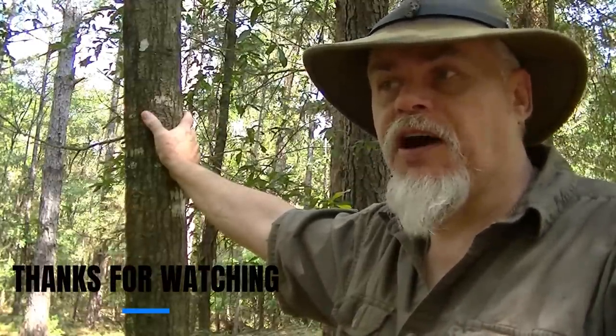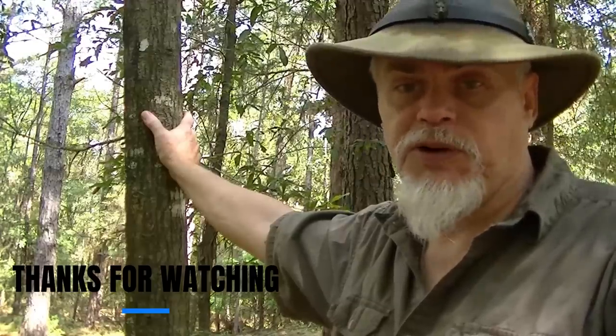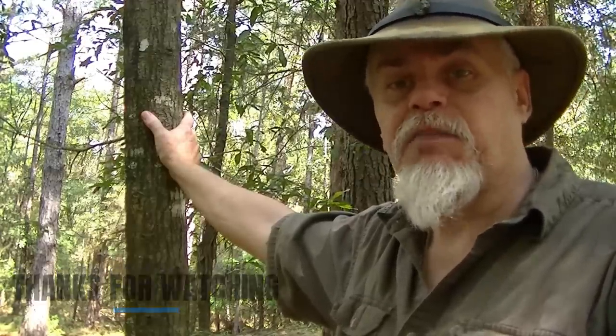Hope you've enjoyed this, guys. If you enjoy this content, please hit that like, share, and subscribe button before you go. I'd really appreciate it. Till next time, guys — I'm Blackie, wishing you safe journeys. Have a great day.